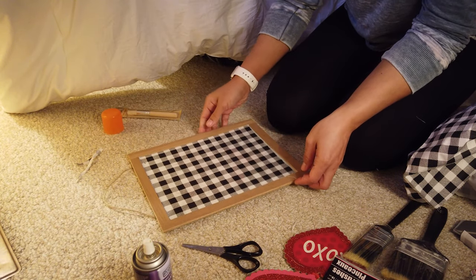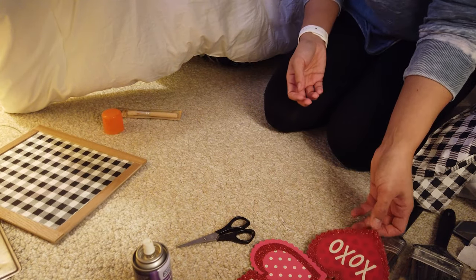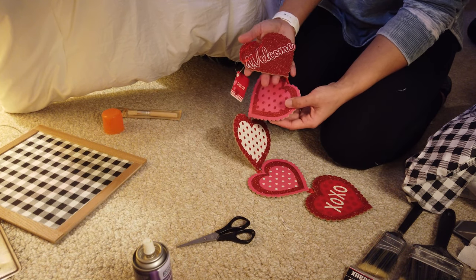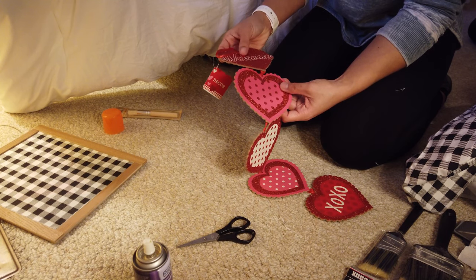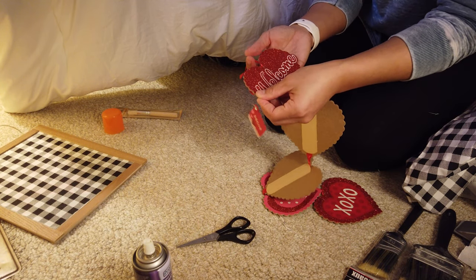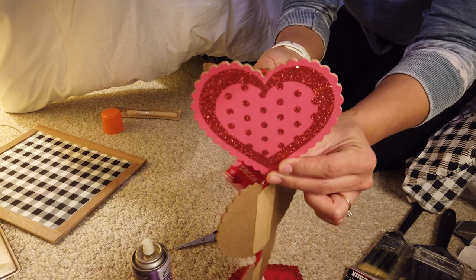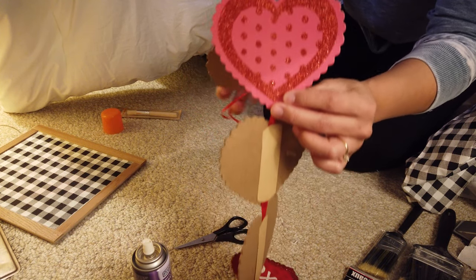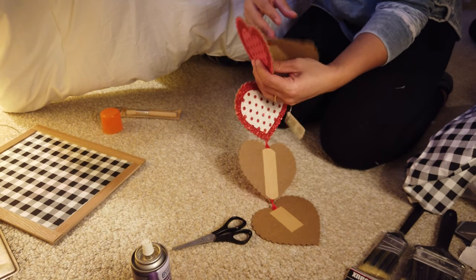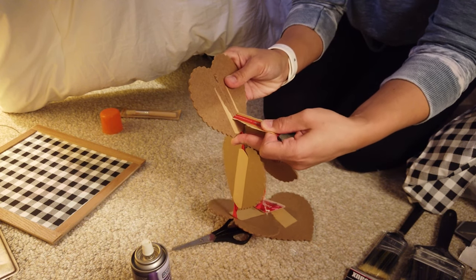I'm just going to set the sign aside because we're done with that. Now I'm going to take these hearts and decide which one to use — I'm probably only going to use one. I really like this one because it says 'welcome' on it, so the sign could still be a door hanger, but I feel like it might be a little too much. I'll go with one of the simple hearts and paint over it. They're just attached to each other with what looks like tape, so I'm going to go ahead and remove that — it comes off pretty easily.